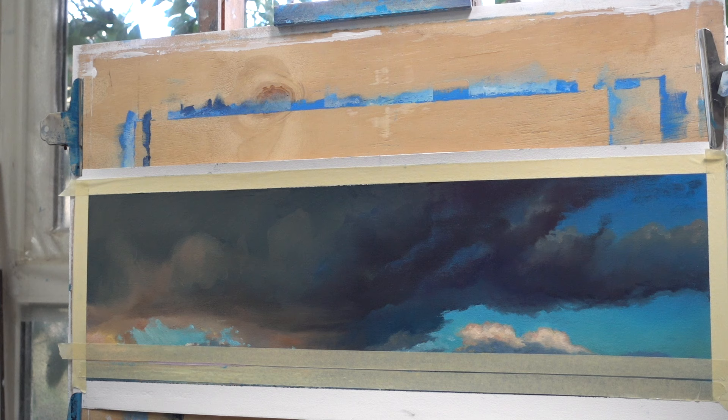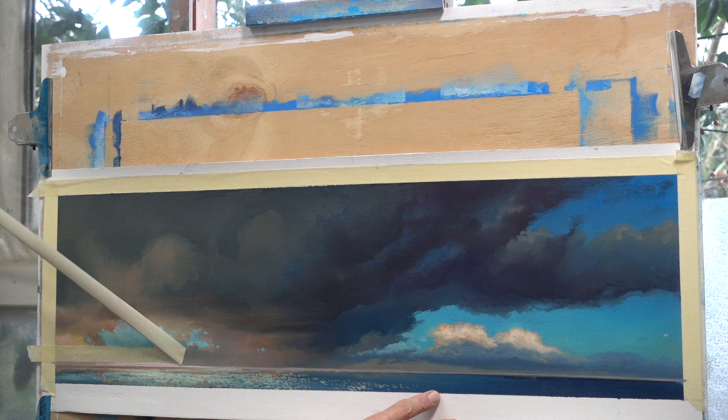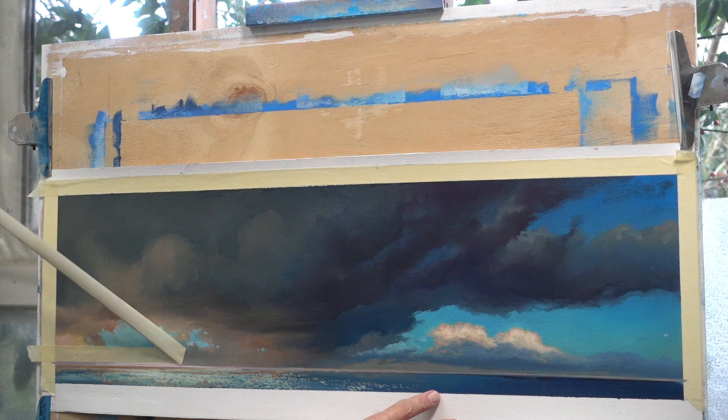I applied two pieces of tape, one above and one below the horizon with a narrow strip of the painting in between. I want a straight horizon which lights up in a warm color, a kind of echo of the lower part of the clouds. And again I'm using the same mix of brilliant yellow, burnt sienna and vermilion red, but this time with a larger portion of vermilion red.